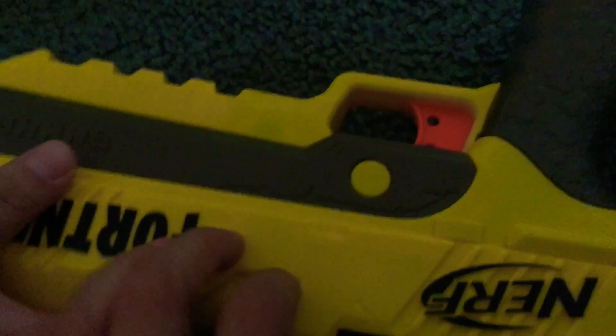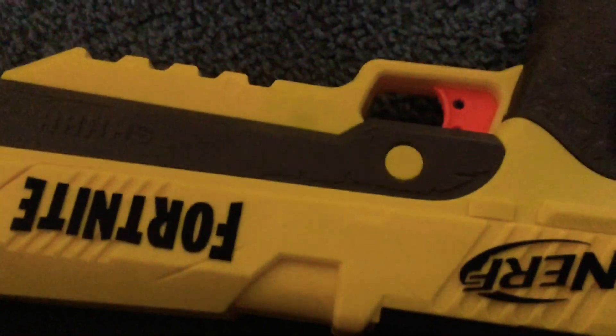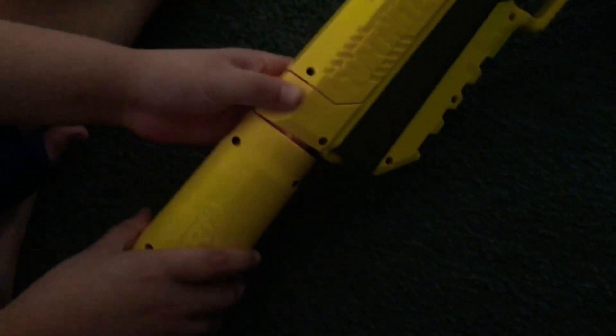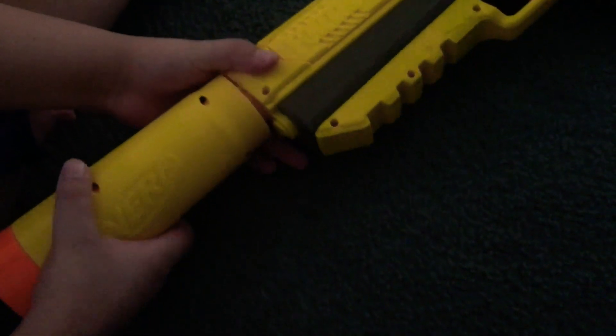Nerf, please. So one side is completely yellow — same color — and the other one is black and black. That's not bad, it's okay. But Nerf, if you're watching, please forgive what I said. The creators who made this gun, please forgive me.